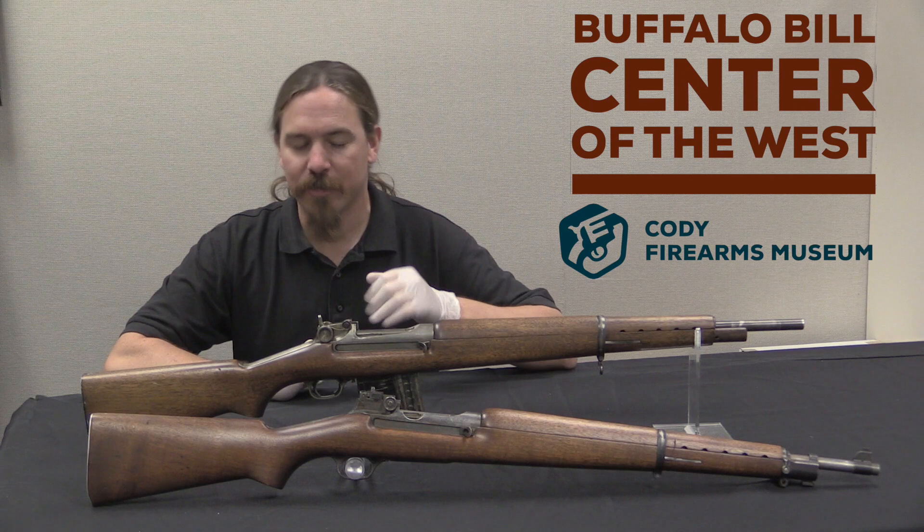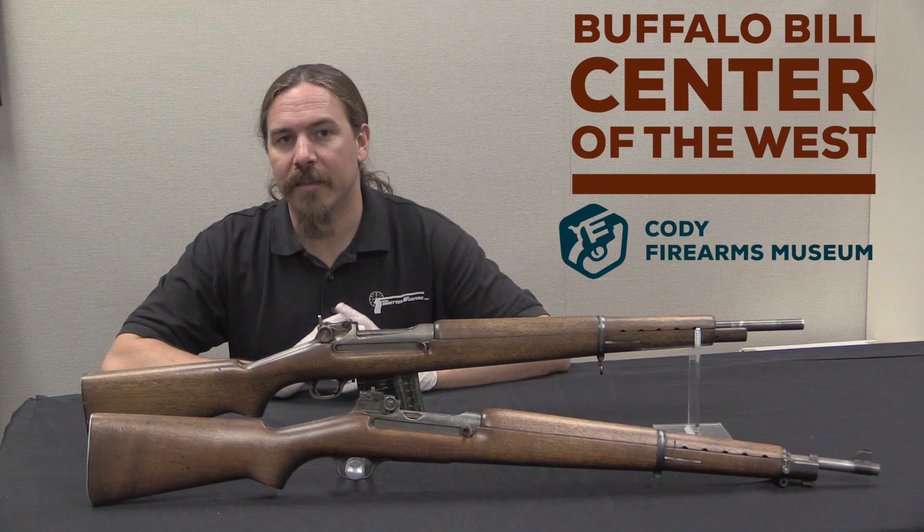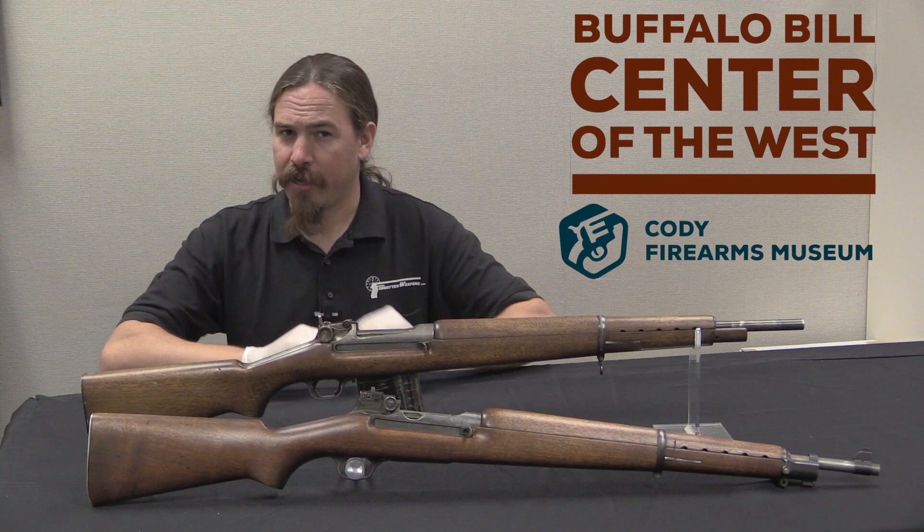They have all of the Winchester collection, which means they have a lot of interesting prototypes. Among those are these two guns.